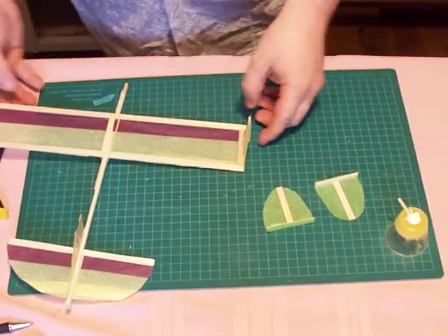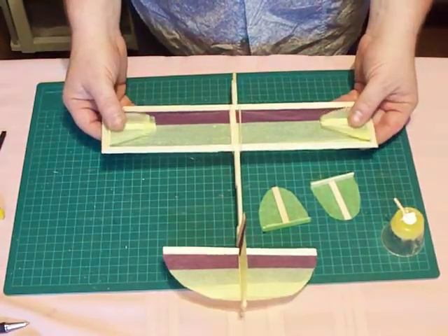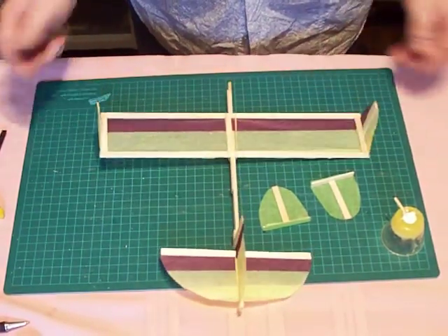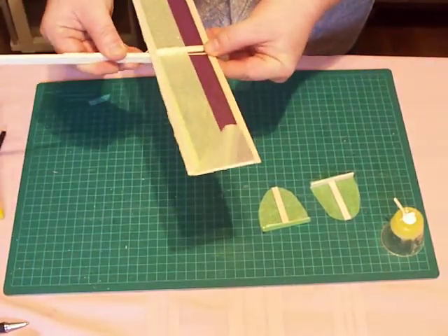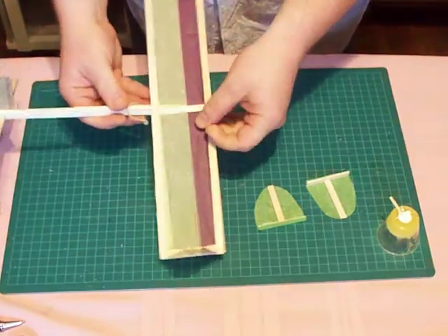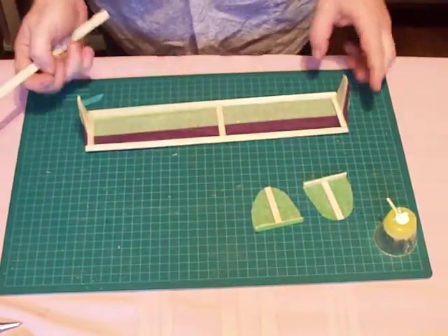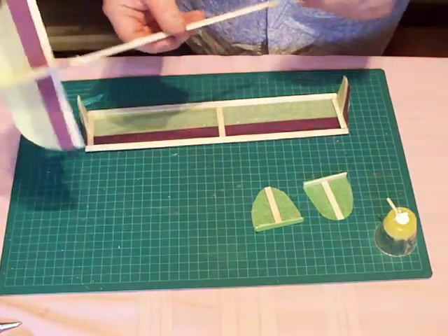And you'll get this, which you can easily store in a smaller area. So this particular airplane, if I remove the wing like so — there. Now that becomes very flat. And then the body here, which is very not flat.